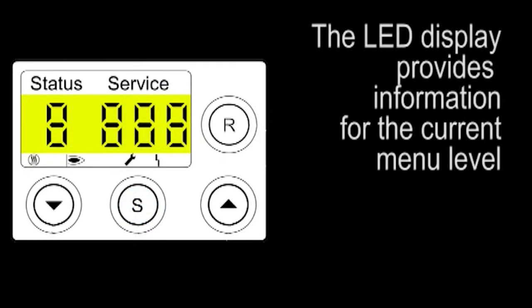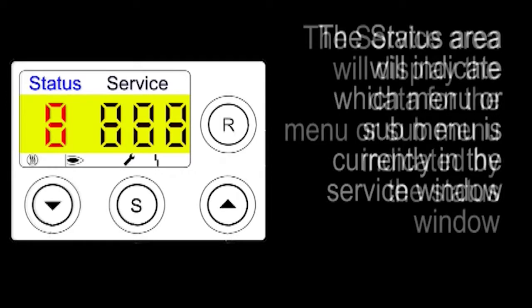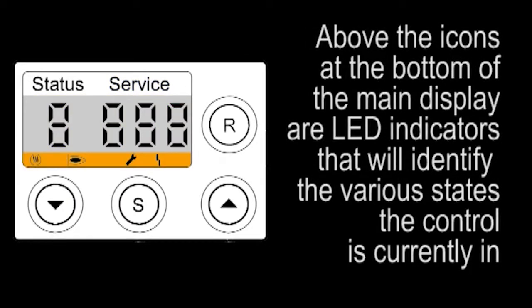The LED display provides information for the current menu level. The status area indicates which menu or submenu is currently in the service window. The service area displays the data for the menu or submenu indicated by the status window. Above the icons at the bottom of the main display are LED indicators that will identify the various states the control is in.